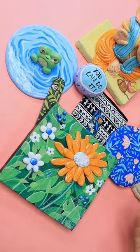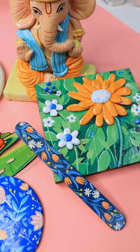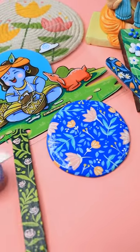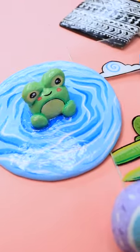So guys, that's it for what I made in August. Do leave a comment about which piece of art from this video is your favorite, and don't forget to subscribe to my channel.